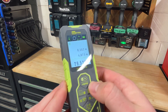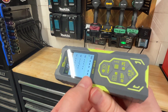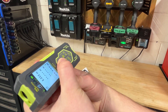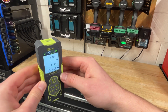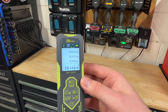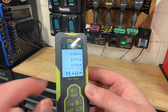But that's not where it stops. We can also do volume or cubic measurements. So I'm taking three measurements — first front to back, now side to side, and now up and down. I am 69.444 cubic meters. That's pretty cool. That's how fast I was able to take that measurement, and it did all the math for me. It's just multiplying these three numbers together to give me the cubic meters.